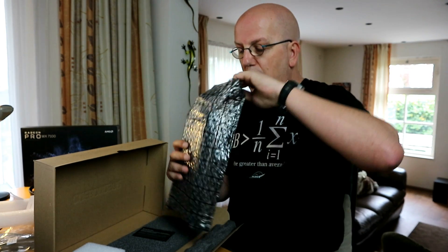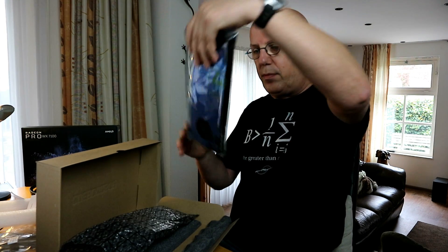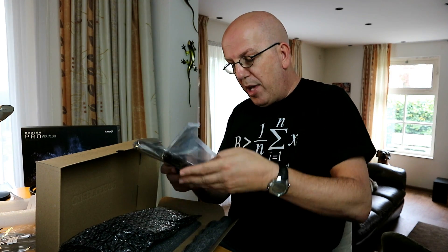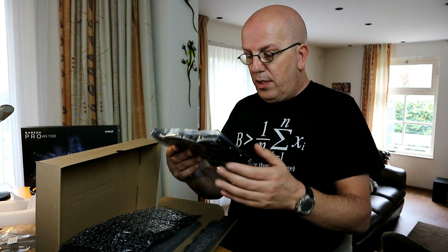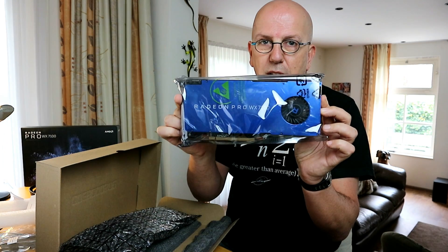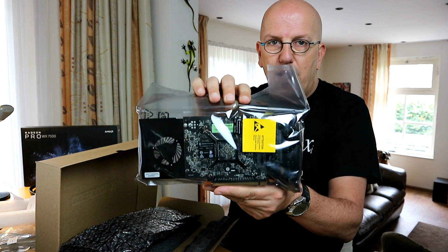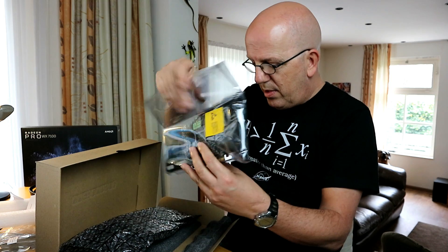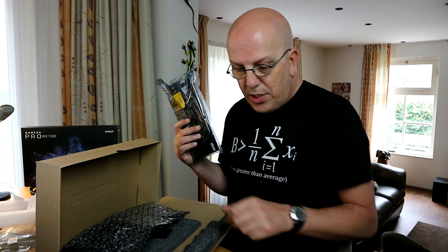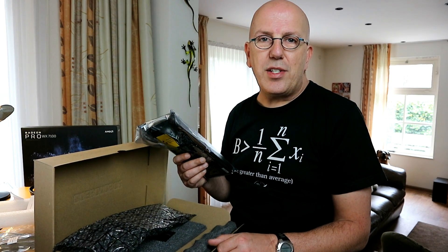And then here we have the actual card. I'm not going to take that out of the bag just yet, but hopefully you guys can see this. That is it — that's all there is in there. So it's time to build in this card and see what it can do.